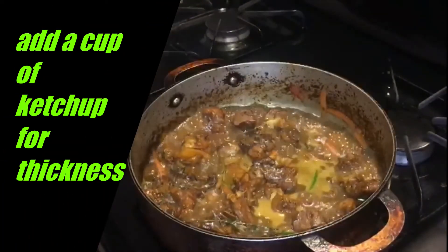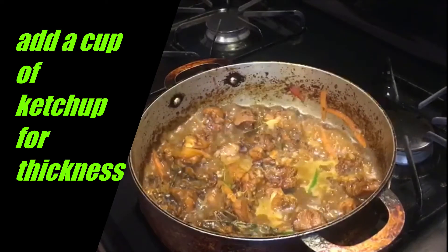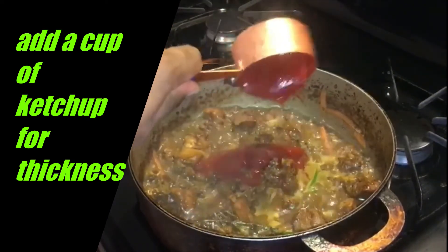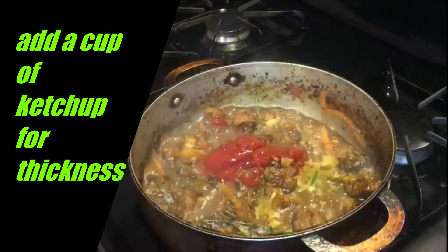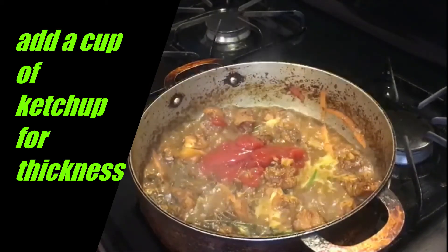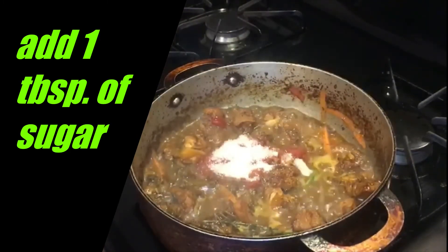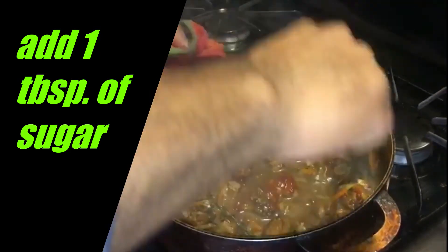Now that our pot has come to a simmer, we're going to cut the flame back down to medium-high, then add half a cup of ketchup and one tablespoon of sugar. The sugar is just to cut the tartness of the ketchup. Now we're going to stir these in.